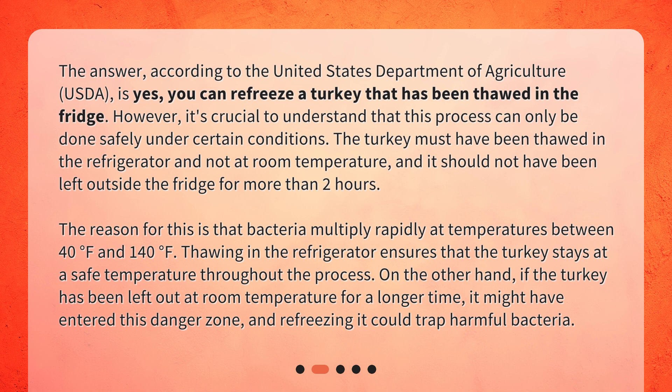The reason for this is that bacteria multiply rapidly at temperatures between 40 degrees Fahrenheit and 140 degrees Fahrenheit. Thawing in the refrigerator ensures that the turkey stays at a safe temperature throughout the process. On the other hand, if the turkey has been left out at room temperature for a longer time, it might have entered this danger zone, and refreezing it could trap harmful bacteria.